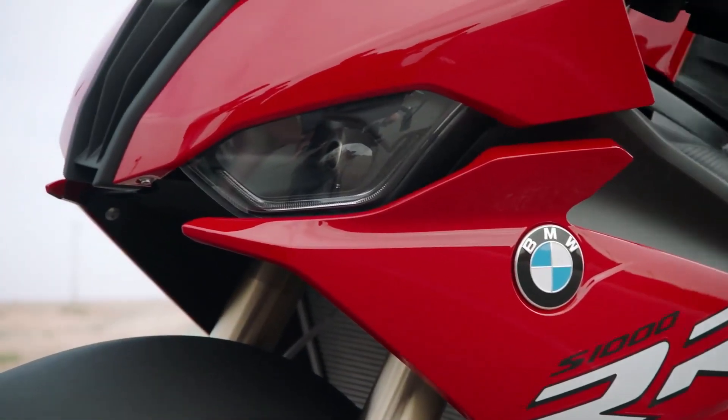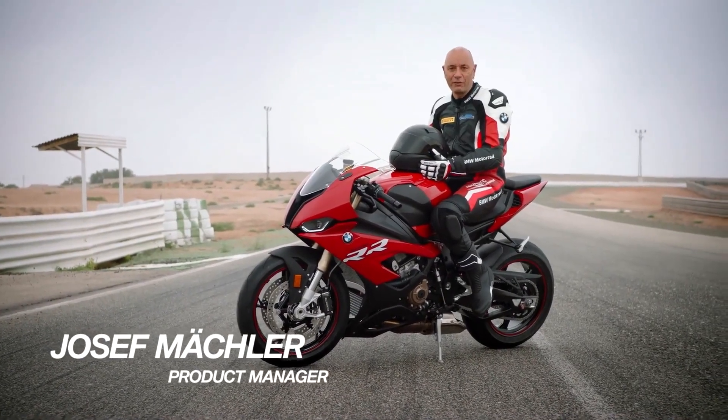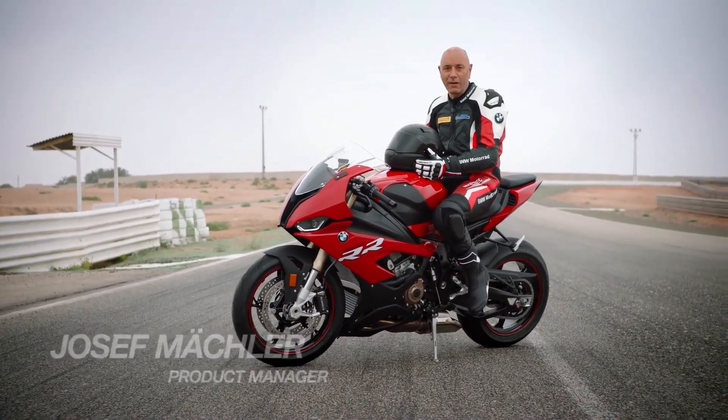Hello guys, my name is Joseph Mechler, I'm the product manager of the new S1000RR and I'm very happy to introduce you to the new ergonomics of the bike.